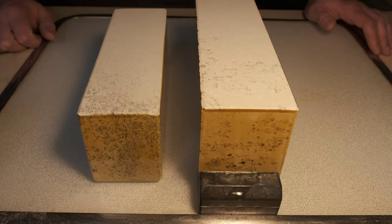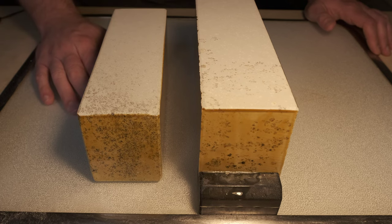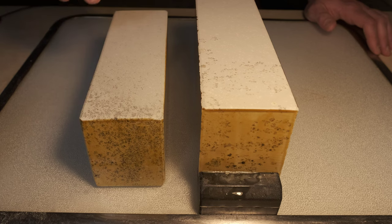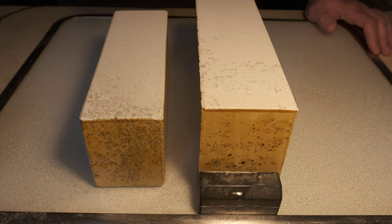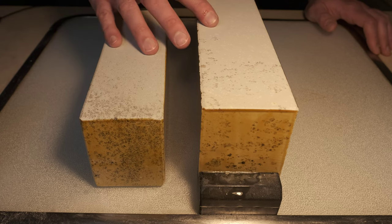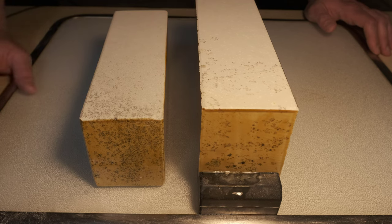Hey everyone, today we're going to take a look at the Aizu Japanese natural whetstone. This is a Nakatoishi stone, so it is a middle grit stone starting to get into the higher level of Nakatoishi. We would normally think of it as a 3,000 to 5,000 grit whetstone, depending on the individual quality of the stone, how you finish the surface of the stone, and how you use it.